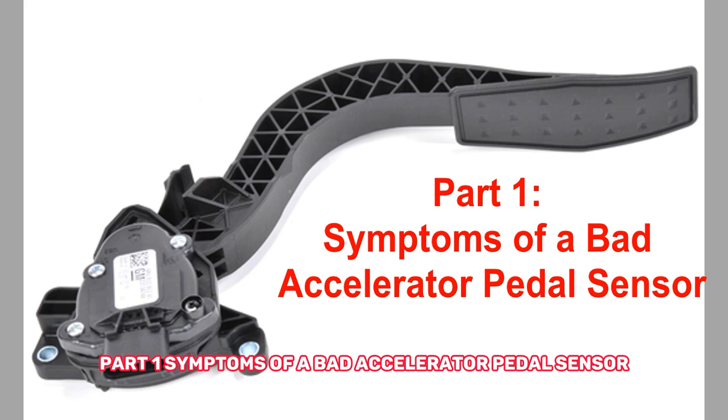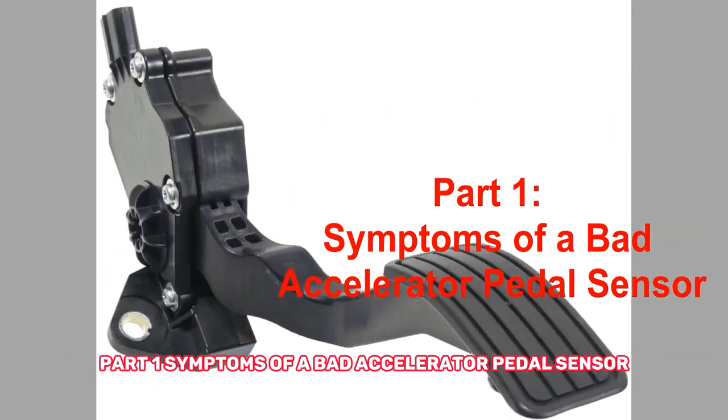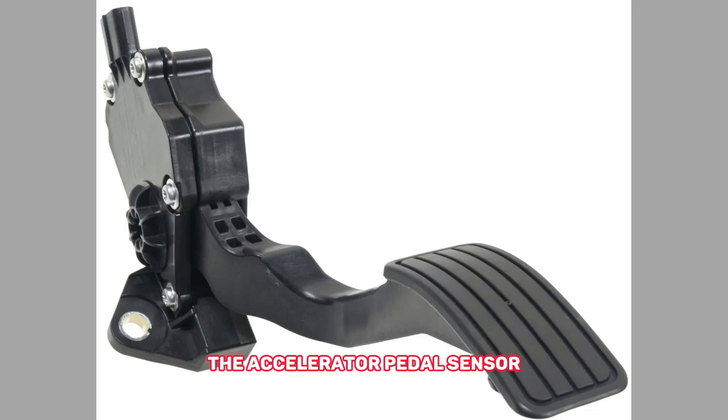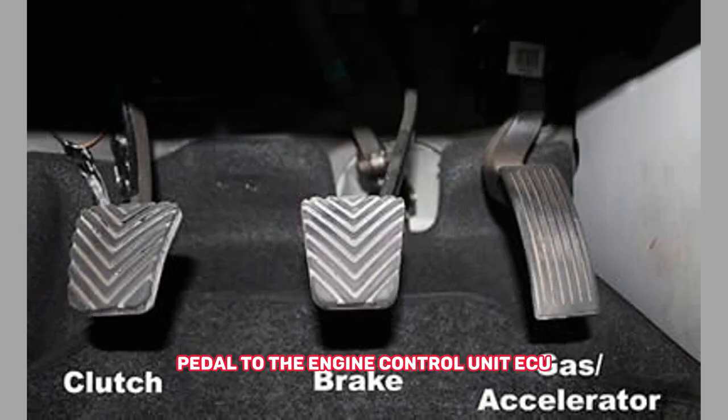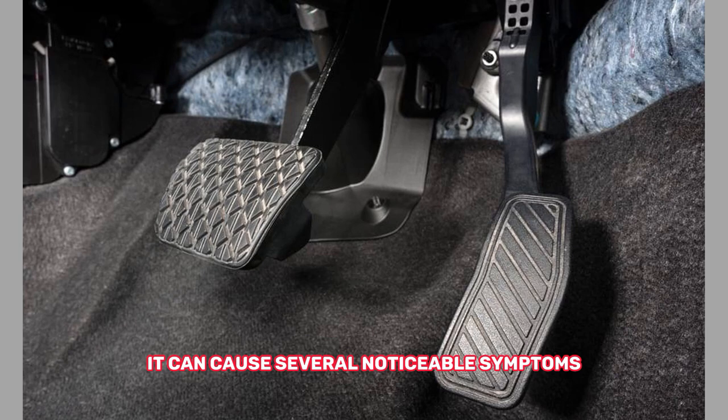Part 1: Symptoms of a Bad Accelerator Pedal Sensor. The accelerator pedal sensor is responsible for relaying the position of the accelerator pedal to the engine control unit, or ECU. When it malfunctions, it can cause several noticeable symptoms. Here are the most common ones.